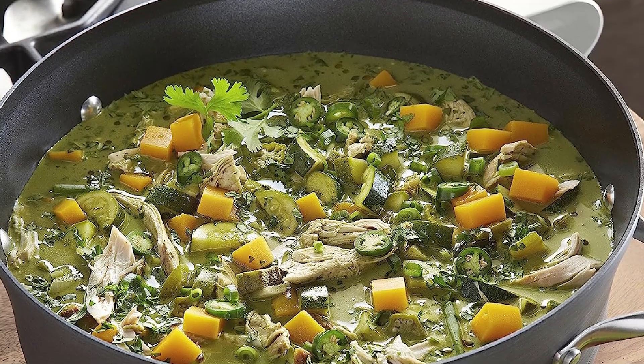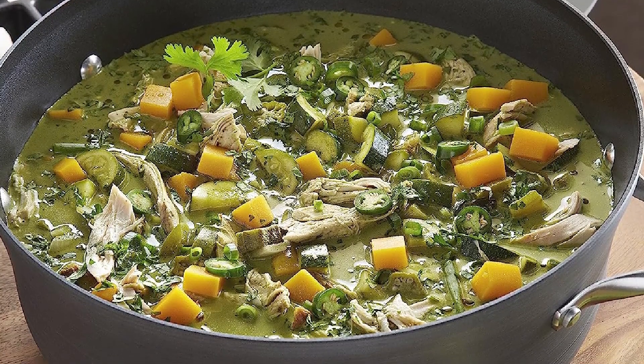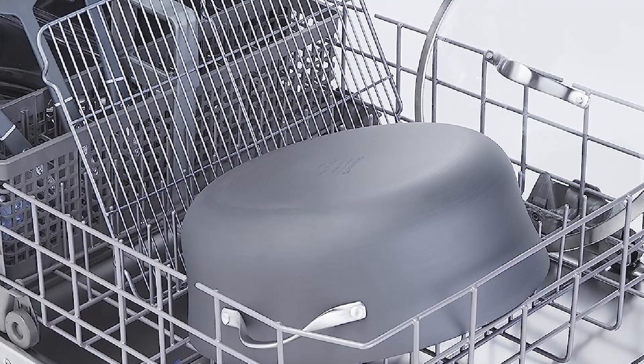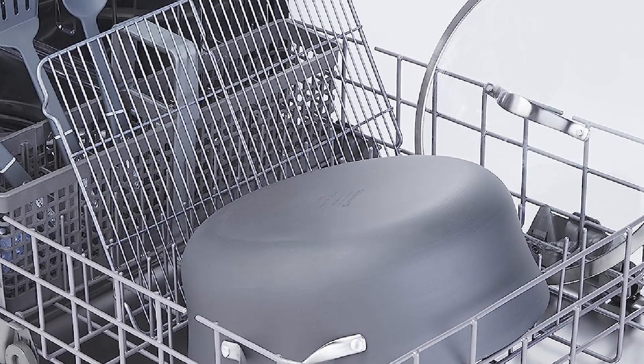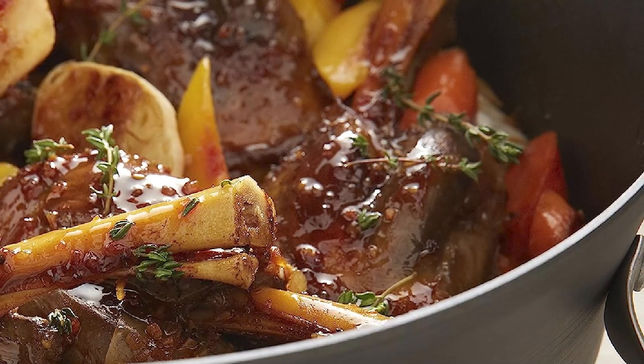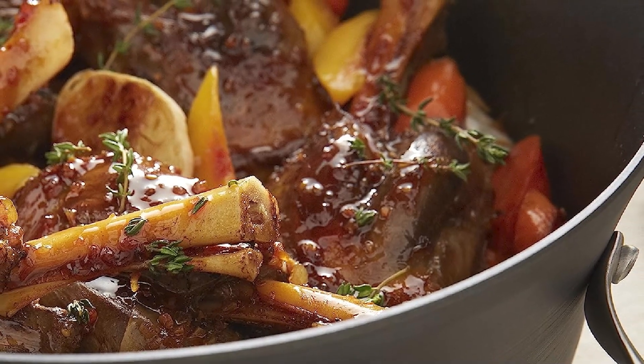Additionally, the oven is oven-safe up to 450 degrees Fahrenheit, making it a versatile kitchen tool. Overall, the Kalfalan Aluminum Dutch Oven is an excellent investment for anyone who wants a reliable and durable Dutch Oven that will provide years of quality cooking.